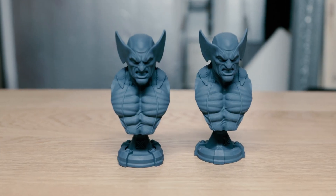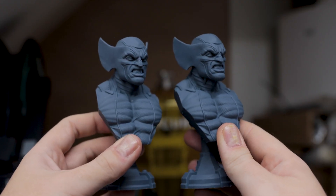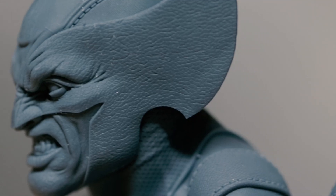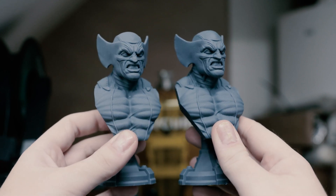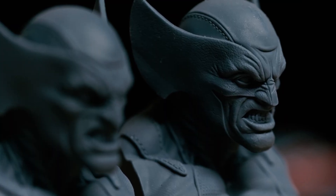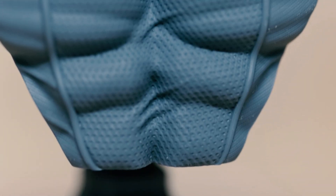Just look at these two models — both printed with the same Sirayatech Fast Resin, one on the Sonic Mini 8K and one on the Photon M3 Premium. Let me know in the comments which you think is which. This isn't a quiz where I'll reveal the answer — I want to know what you think because I can't remember and I can't tell. So honestly, between the 28.5 microns here and the 22 microns on the Sonic Mini 8K — can you even tell the difference?